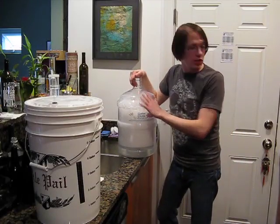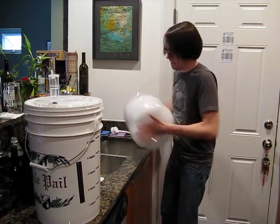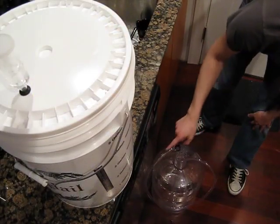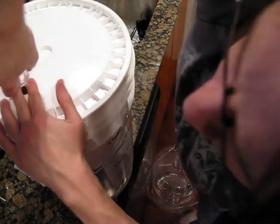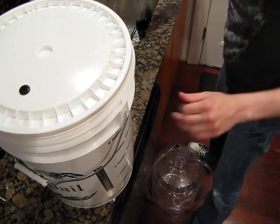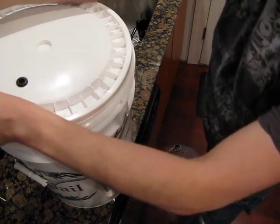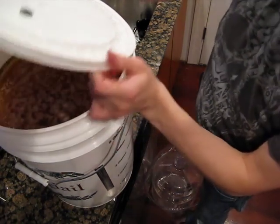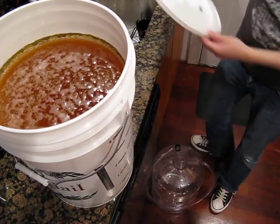Let me go ahead and finish getting everything sanitized and we'll get to transferring. Alright, we've got our Better Bottle sanitized, the auto siphon and siphon tubing all sanitized and ready to go. Let's pop the top on this and see how it's doing. I can never pull these airlocks out very well — they get stuck in there. Ooh, not too bad. That smells very beer-y.